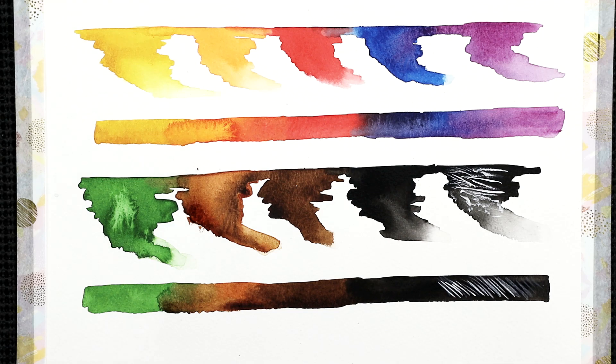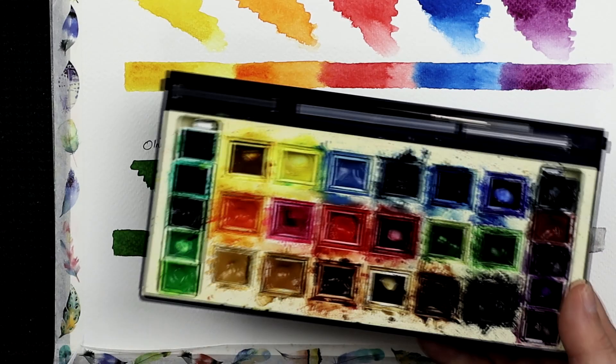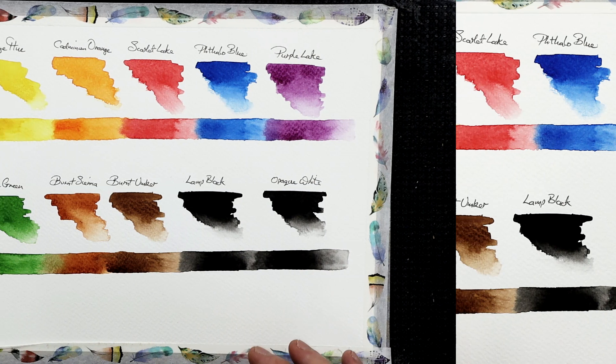Most useful watercolor colors. Most of my colors are made by Winsor & Newton. I use both the professional brand and also the student brand, or the Cotman version. You'll find one has got more pigmentation — that's the professional version — and the Cotman version, which is the student quality, has less pigmentation and a little bit more binder. So I do find I have to replace those colors on a regular basis. Here are my best 10 colors for you to see.